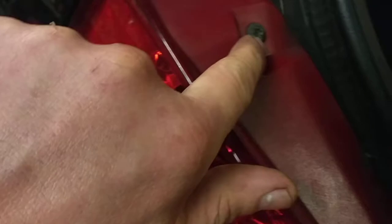Undo these torx screws — they've actually got a flat cutout, so you can use a flat bladed screwdriver. There and there, top and bottom.